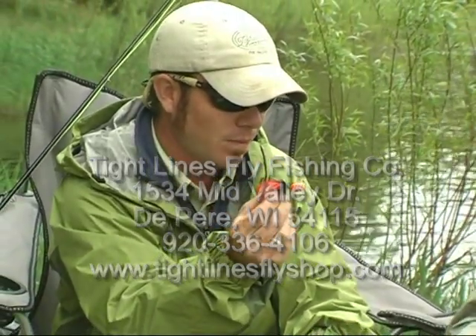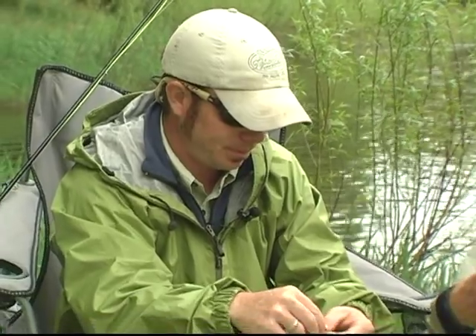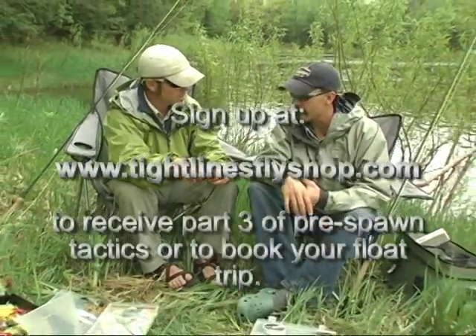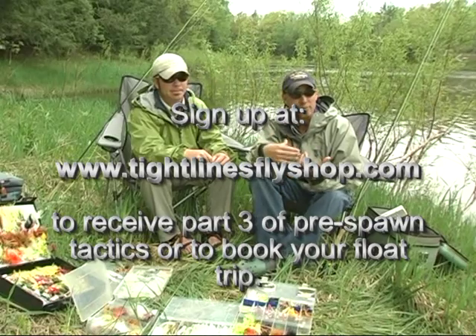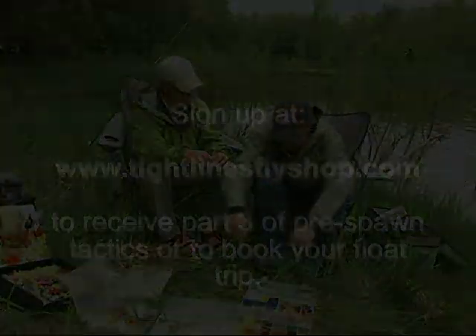All of these — whether pre-spawn or mid-summer — are stuff every smallmouth fisherman needs in their arsenal. What I'd like to do now is go out and fish some of these flies and show you tips and tactics on how they all work from the top to the middle, right down to the bottom. Let's go and maybe catch some fish.